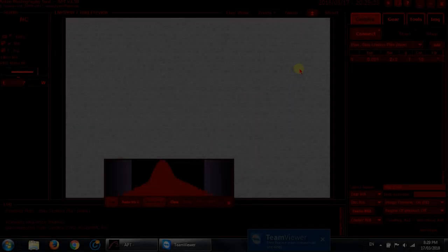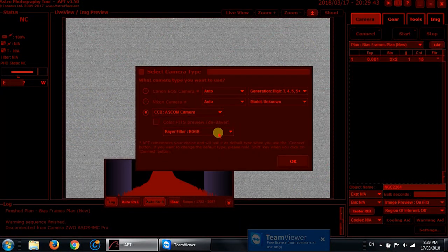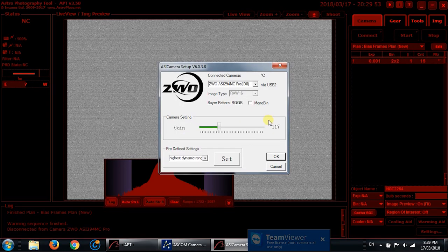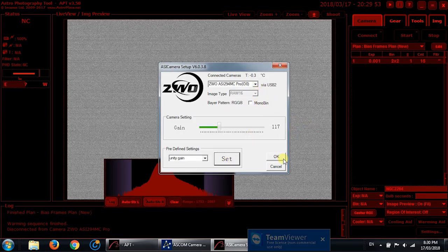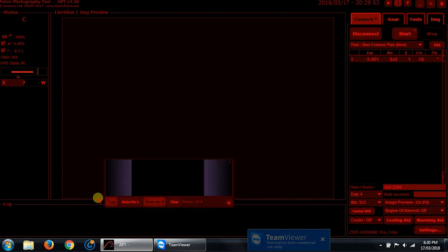Here we are in Astrophotography Tool — everything's set up. I hopped inside the garage to do this. I'll connect the camera: it's an ASCOM camera using the Baader filter for the ASI 294 RGGB. The settings I've been using are Unity Gain — that's what worked best on the 071 MC Cool and judging by the images from last night, it's working best for this camera as well. Raw 16-bit mode, and the camera is connected.